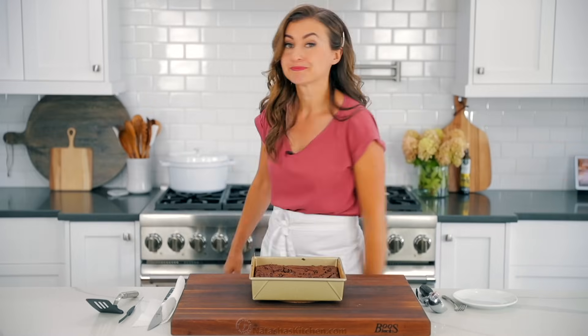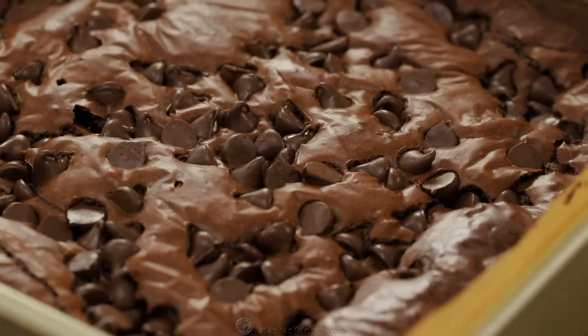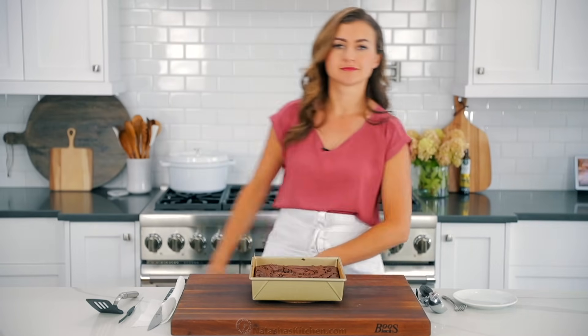Once these are out of the oven, let them cool in the pan until they're nearly at room temperature. Giving those fudgy centers time to cool will make them much easier to slice later.